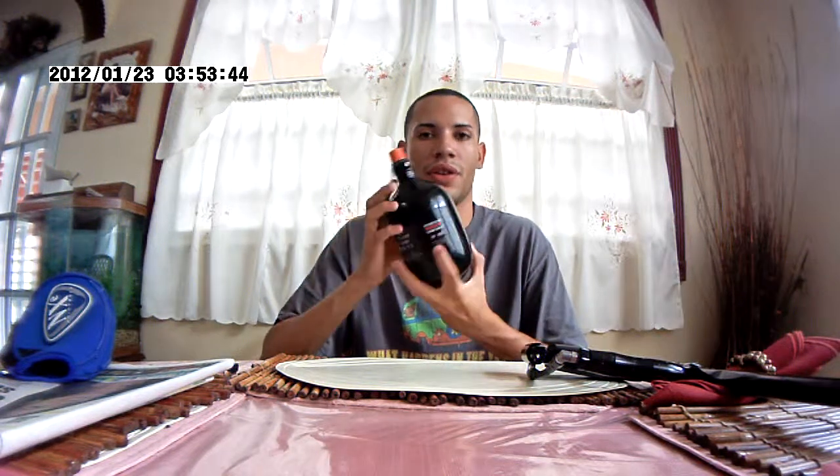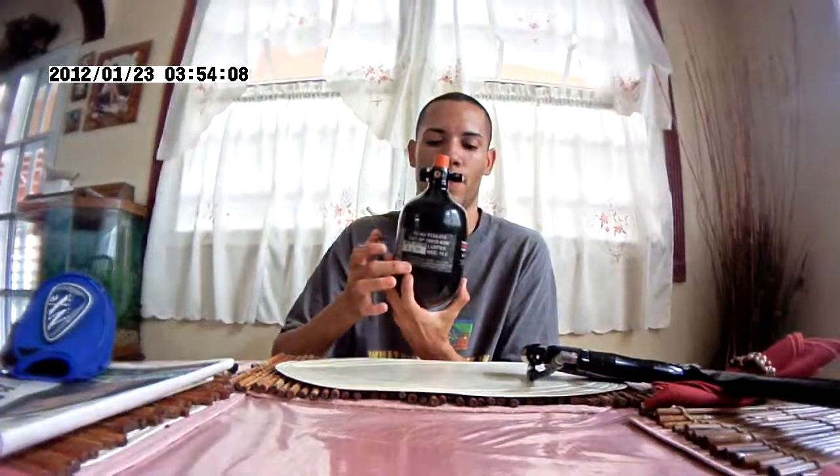That's pretty much it. For the hydro info, this is a 5-year hydro carbon fiber bottle. This tank was made on 3-11 — March 2011 — so this tank is good until March 2016. It has the 5-year hydro dot stamp, approved 000.